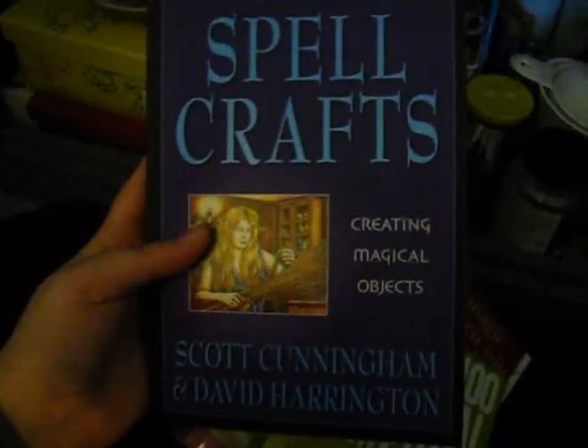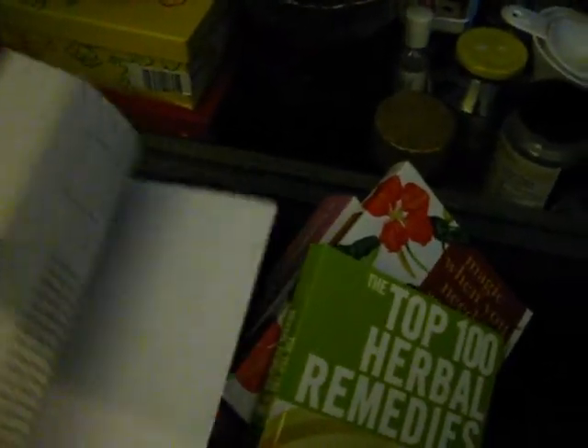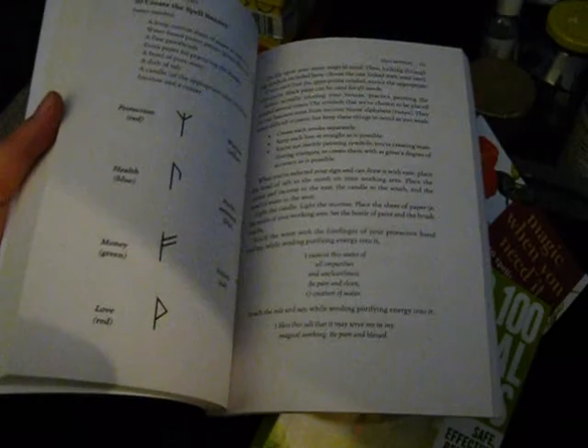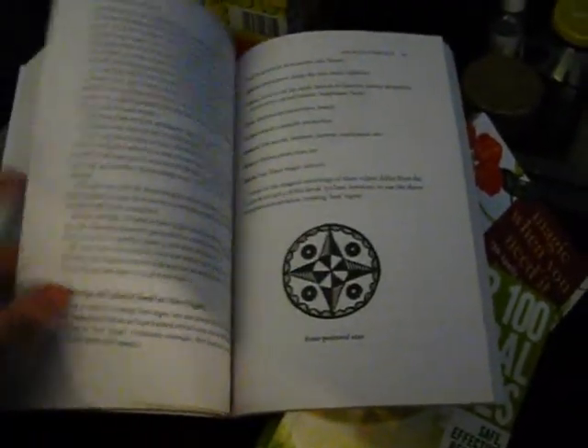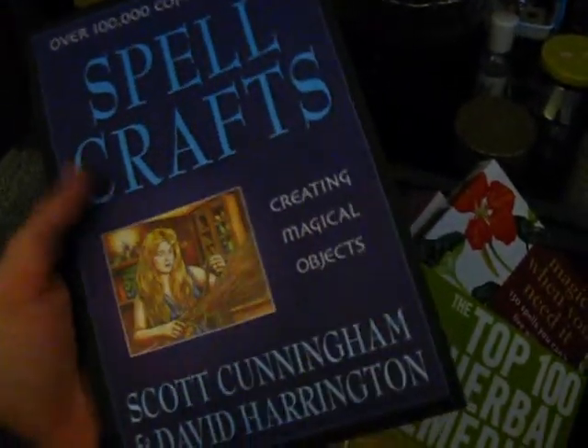The first one here is Spellcrafts by Scott Cunningham and David Harrington. I was actually looking at this book to buy before you said you were going to send it to me, and if you hadn't sent it I would have bought it anyway — I'm so glad I have it. There's some really cool stuff in here, from mixing potpourri to spell bottles to hex signs — here, I'll show you this. The hex signs, like how to draw them, that's just so cool. And there's a whole bunch of them in here for rune dice and all this kind of stuff. Really cool. I'm really excited about getting into making some of these.